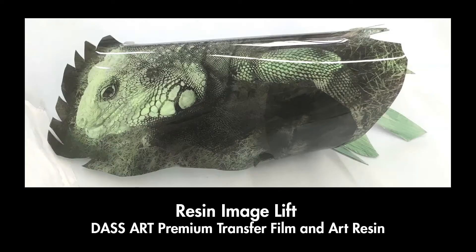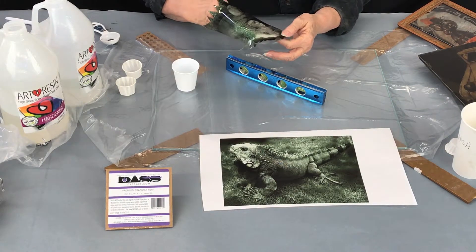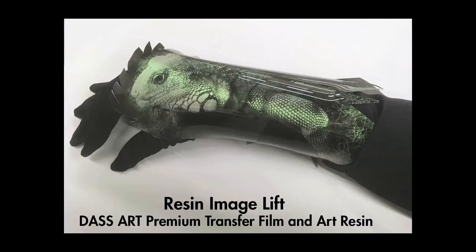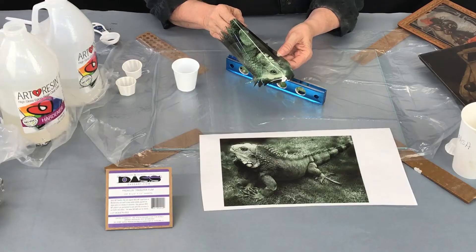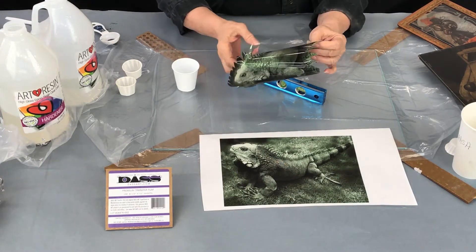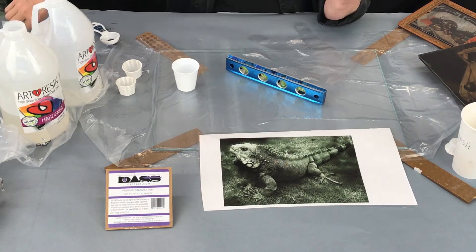Welcome to the studio again. This is another DAS art project that I have developed — it is called a resin image lift. What we're going to do is encase an inkjet print in resin so that it can be shaped into other objects. This is an example of a wrist cuff that I've made with this process.